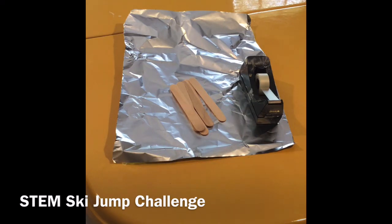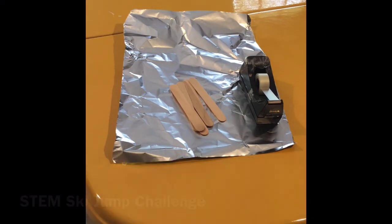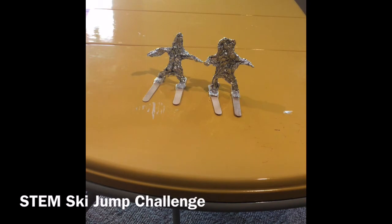The aluminum foil will mold into a figure that looks like he's skiing, and then we'll use the tongue depressors as the actual skis to get down the ramp. We have our skiers made here. The only difference between the two is the one on the right has a little bit longer legs than the one on the left. I hypothesize that the one on the left will do a little bit better just because it has a lower center of gravity. We'll send these both down our ramps and see how well they do.